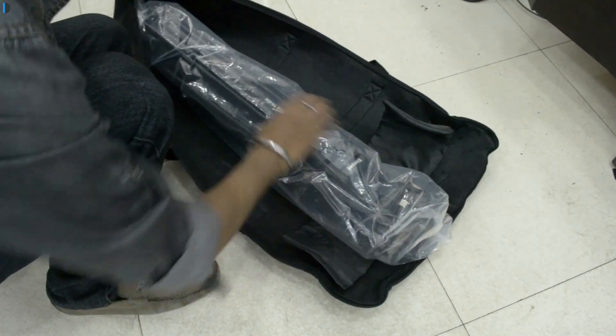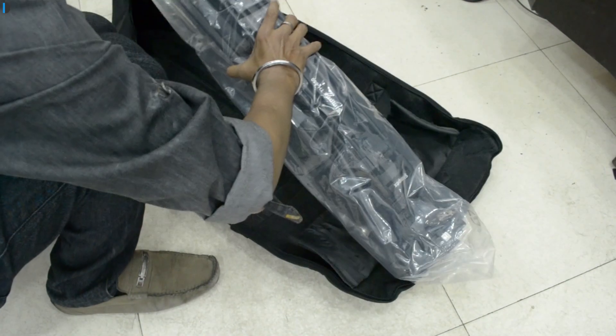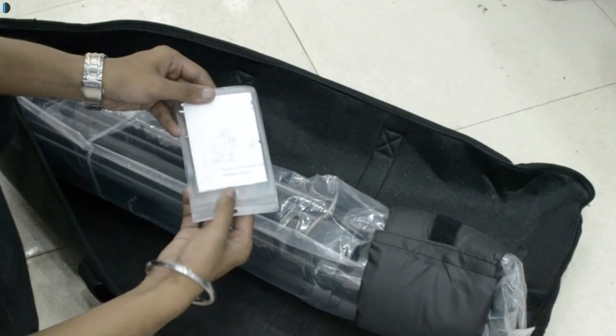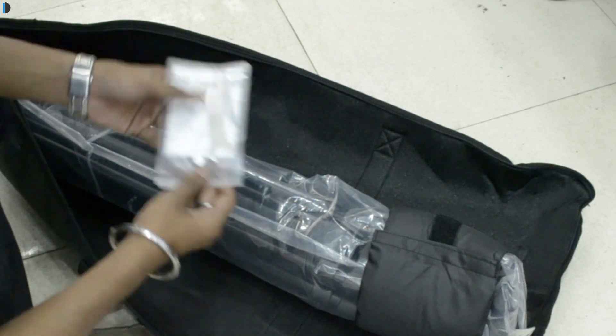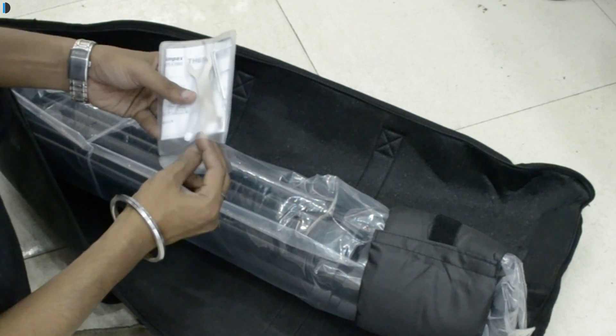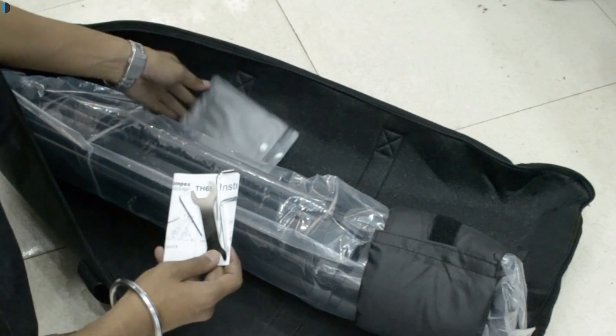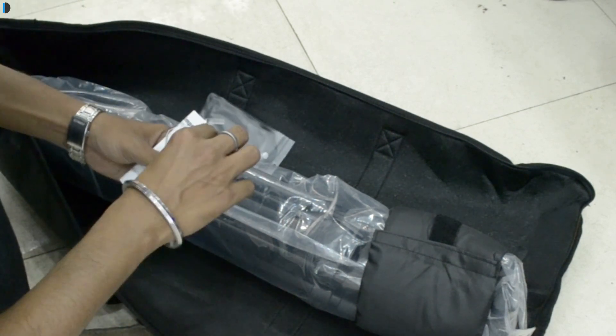This is the Simpex TH650 tripod, which comes with a fluid head. There are three things in the case: the tripod itself, the user manual, and a toolkit. The toolkit comes with a spanner and a few allen keys, which can be used to adjust the screws that are around the tripod.